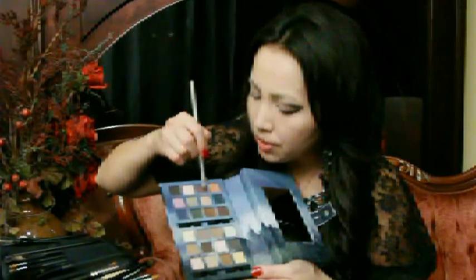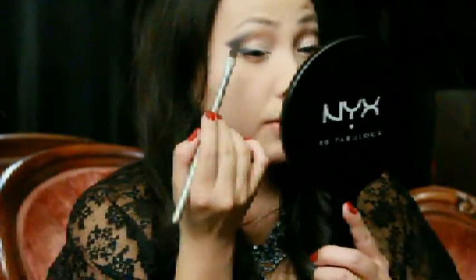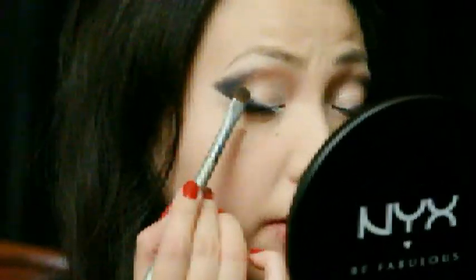I'm going to use this really pretty shimmery deep purple color and place that right into the area where it connects off from the blue.